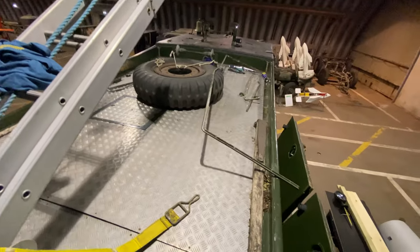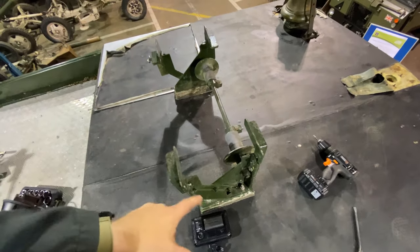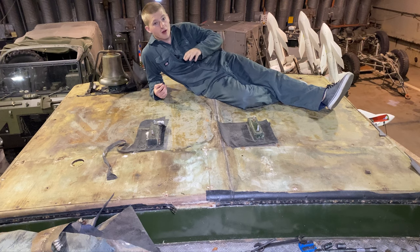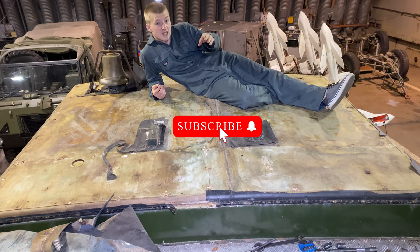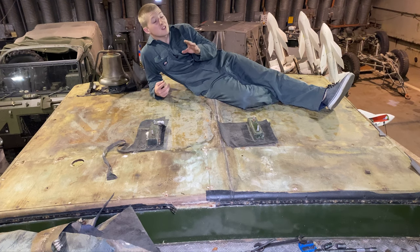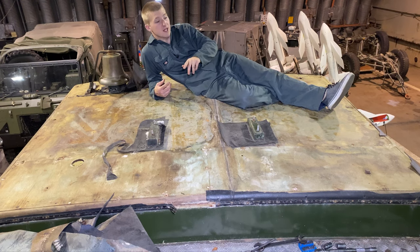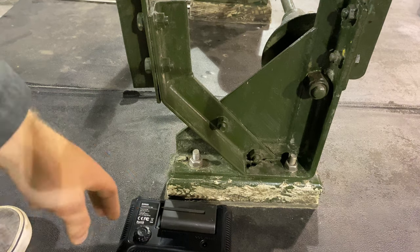It's an absolute mess up here at the minute, just where we've been working on things. This is the mount we now need to take off. Once this has been removed we can strip back all the canvas and actually look at the wood itself. As always guys, it's that time in the video where I ask you two things - please subscribe to the channel, it's free and means you'll be notified when I release videos. The second thing is, please like or dislike this video, because that helps get this video and channel out to more people on YouTube.